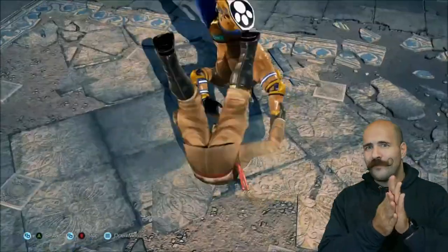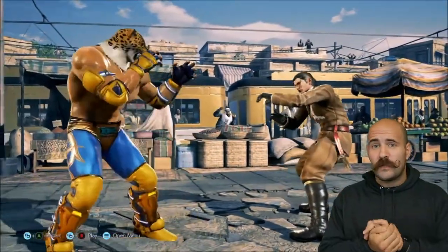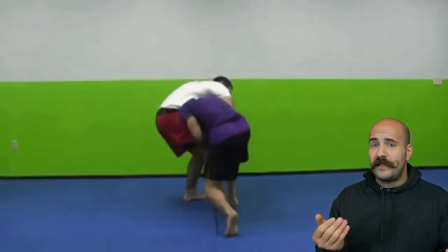A modified sumigashi to an armbar — cool. I use a shoulder lock sumigashi-type technique for jiu-jitsu, but go watch some judo fights and you'll definitely find this technique there.